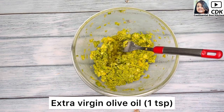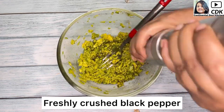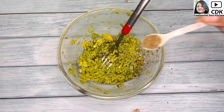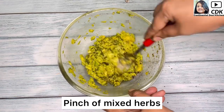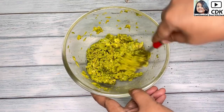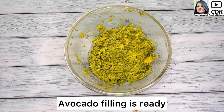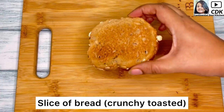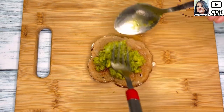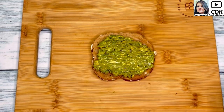Next I will drizzle a teaspoon of extra virgin olive oil and season it with some freshly crushed black pepper, salt as per taste, and a pinch of mixed herbs. Now mix this well and our seasoned avocado filling is ready. Now time to make the toast — toast your slice of bread until golden and firm. I'm using multi-grain bread, and now we will generously spread the mashed avocado on the bread toast.